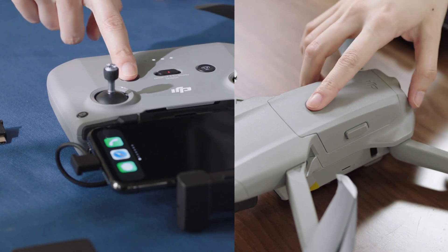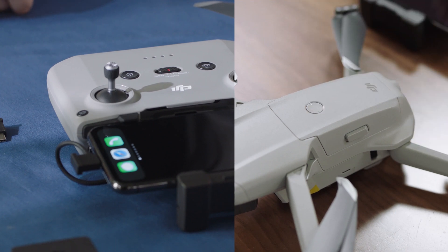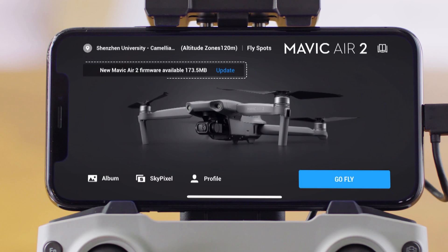To update using the DJI Fly app, power on the aircraft and remote controller. Make sure the remote controller has been linked to the aircraft. Next, make sure your smartphone is connected to Wi-Fi. The DJI Fly app will check for new firmware updates automatically.